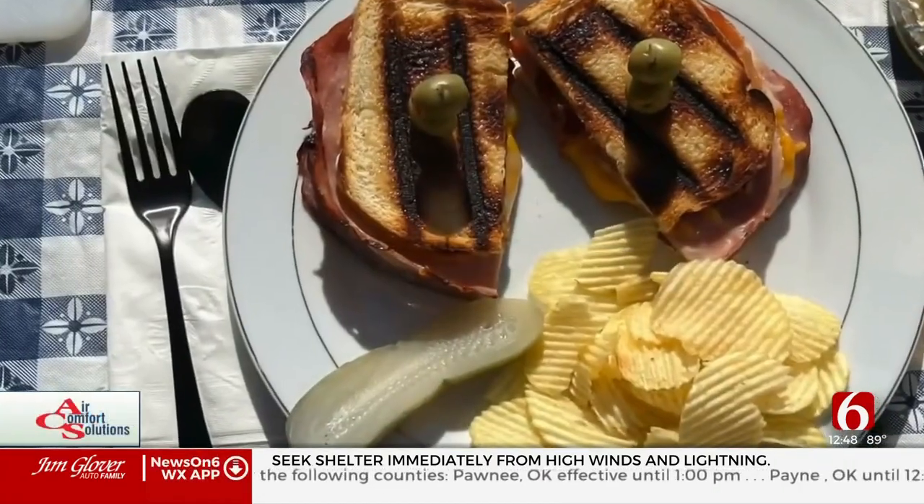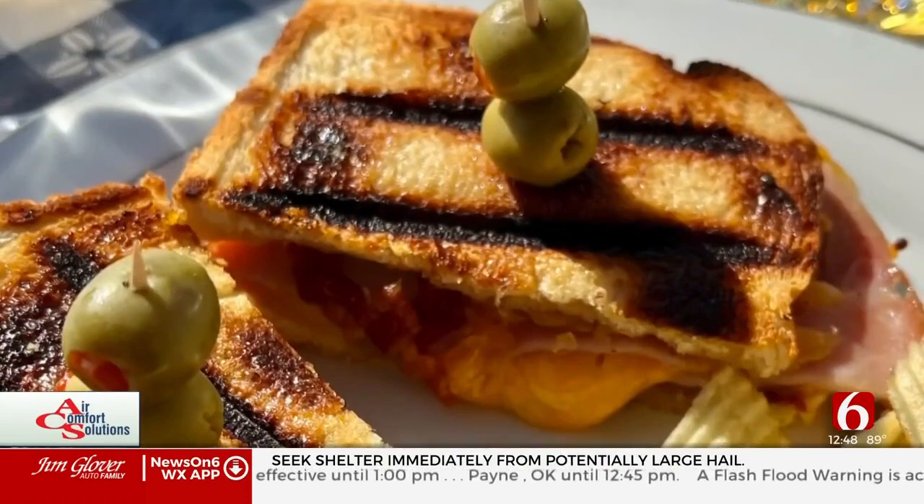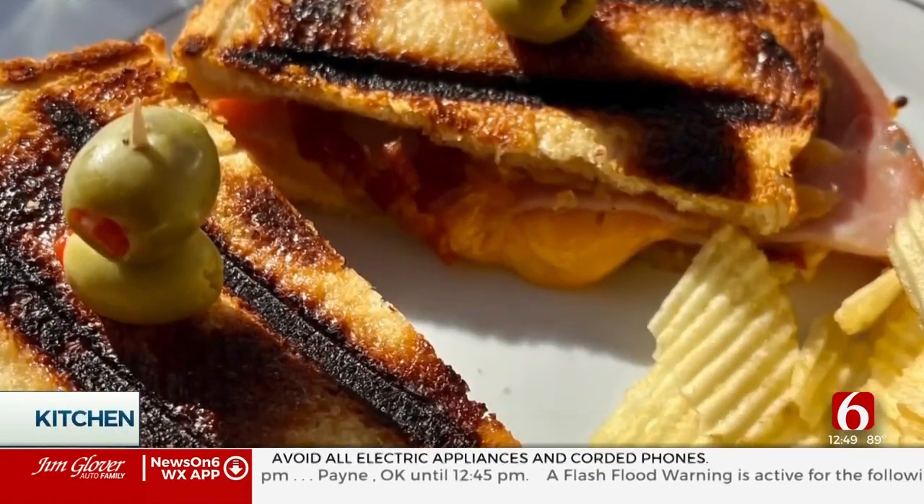Hey Tulsa, JT here from Barbecue Nation. I have got a great summer sandwich for you here. It's the grilled grilled cheese with bacon, pineapple, jam, and ham. It's a big title, so let's get to it.